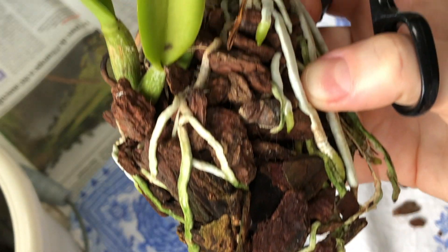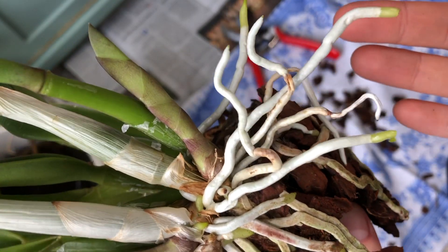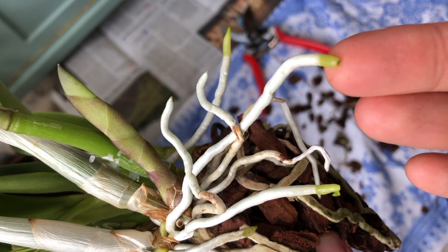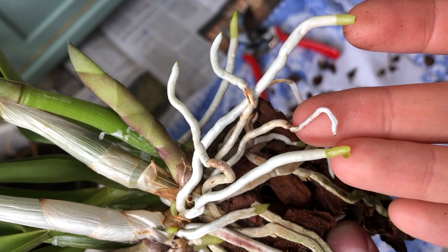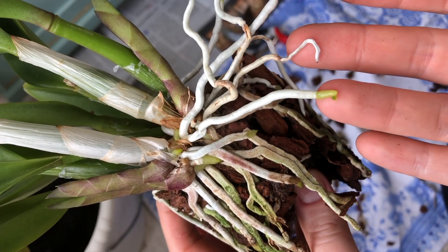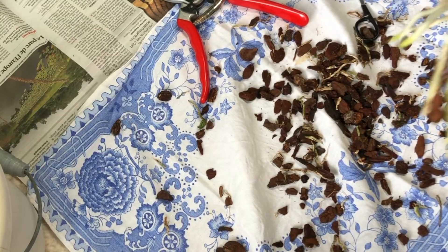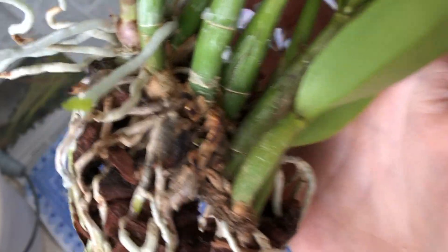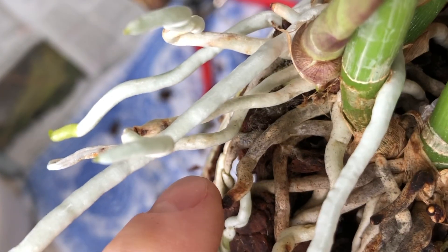I will go on like this for a couple of minutes. I broke this root tip and now it has happened again — I'm a bit too late and I'm not going to be able to avoid it. At least these ones will be safe. I have removed some of the medium and the roots. Do you see that? Because there is some mold in the medium which I don't like and I would like to get rid of.